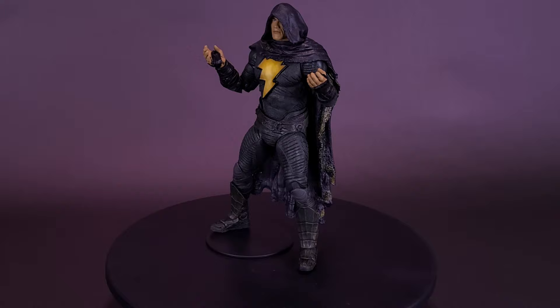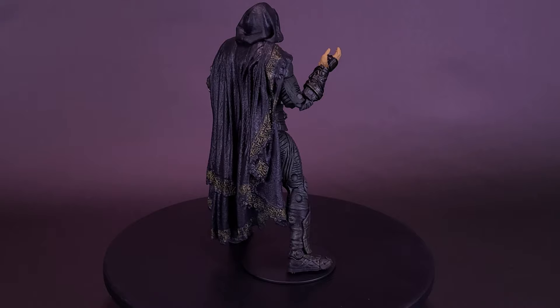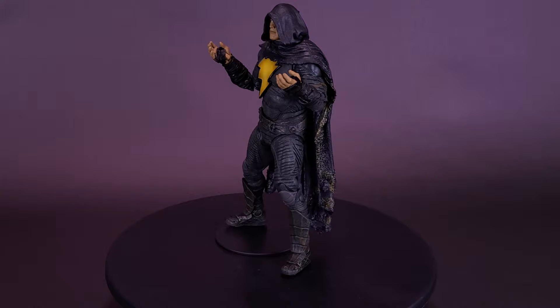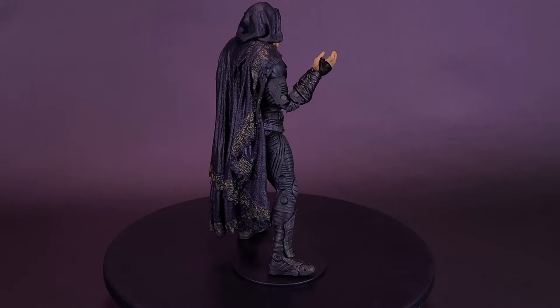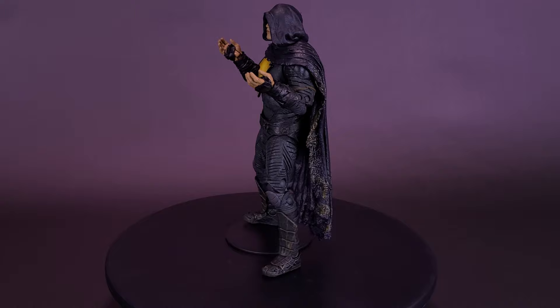Unfortunately this one doesn't come with the lightning bolts, though I plan to use the lightning bolts from the unhooded Black Adam on this figure instead — another way to separate the two. This one also has open hands while the other had closed fists, so there are enough changes to warrant picking up both figures. If you already like the head sculpt and the way they did Black Adam the first time, it's not too much to ask to pick up this one again when it comes with a cloak and hood.